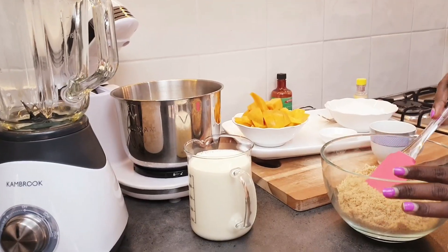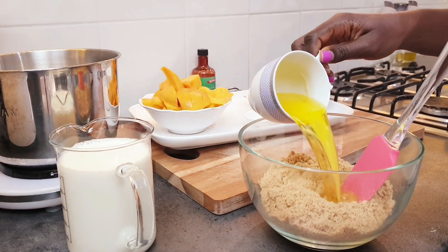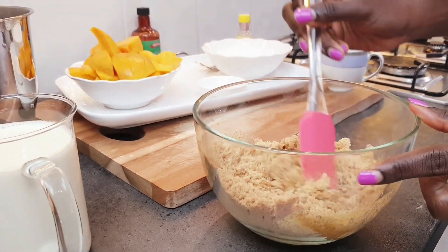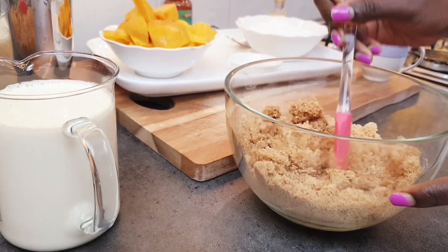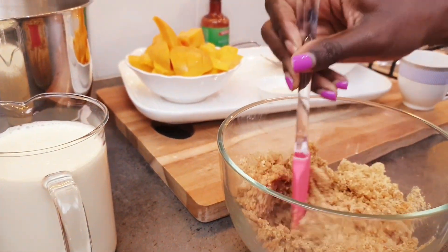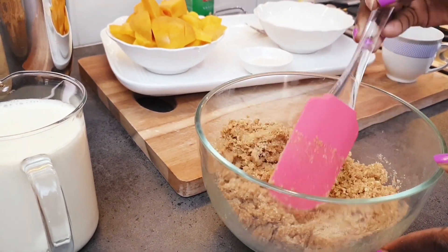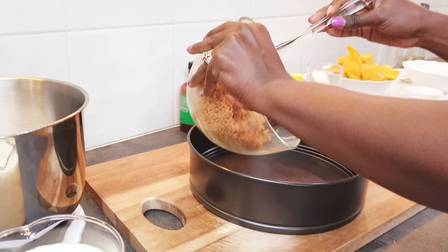We've crushed our biscuits and we're going to mix them with melted butter — mix it very well. We're going to mix it up and then transfer it to a baking tray.